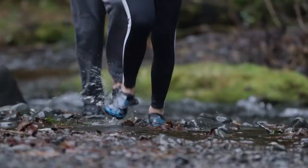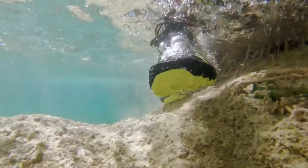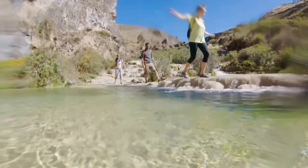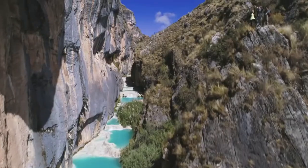Whether you're a paddleboarder, kayaker, water skier, canyoner, or a beach stroller, water shoes are just the best addition to your damp pursuits. These shoes are good for everyone who immerses themselves in bodies of water to dry land.